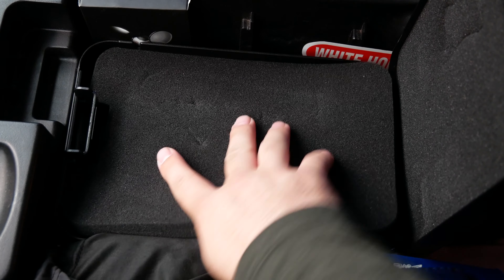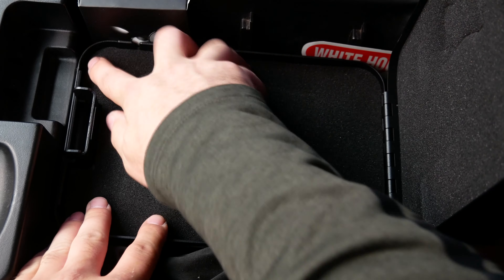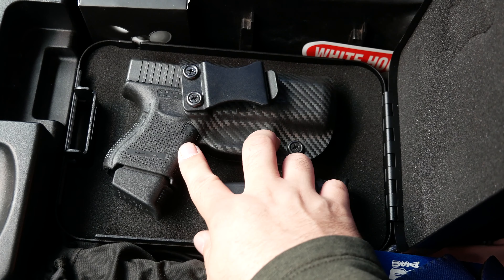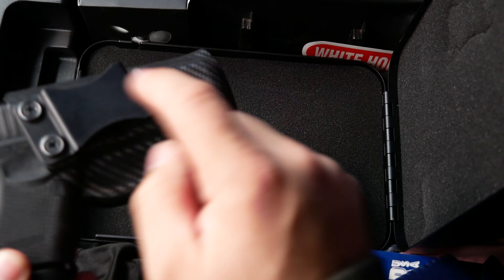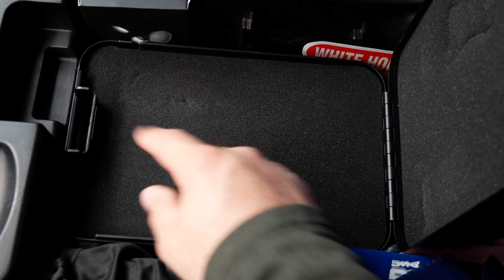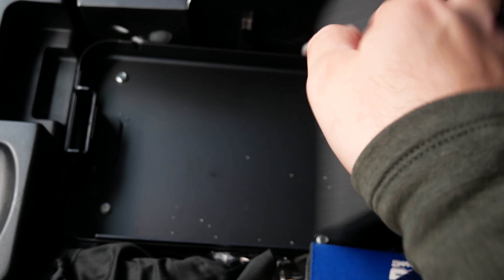It fits in just like that. As you can see, this box fits a Glock 27 inside a Kydex holster with a spare mag. It also features the lock mechanism.